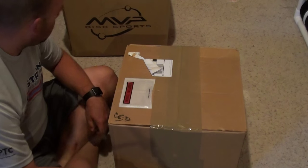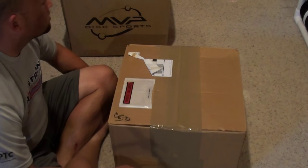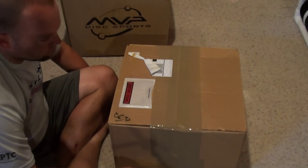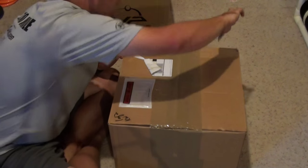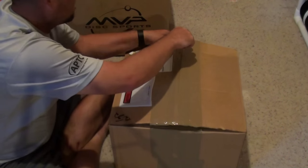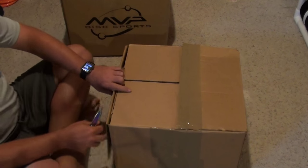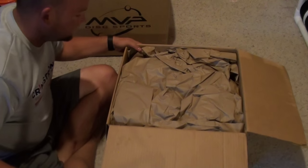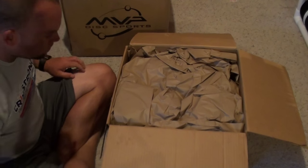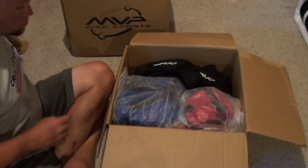We've got an MVP order. It's a real light refresh disc-wise since we just got an MVP order a couple weeks ago. But this will have a couple new discs — the Orbital and another one I'm blanking on right now, you'll see. Also going to have MVP bags and straps.